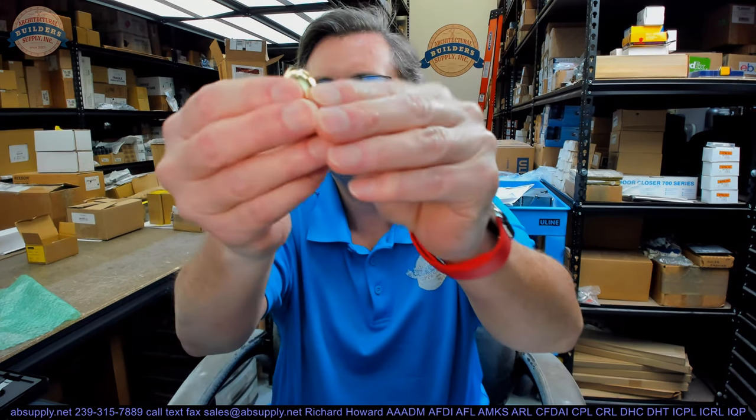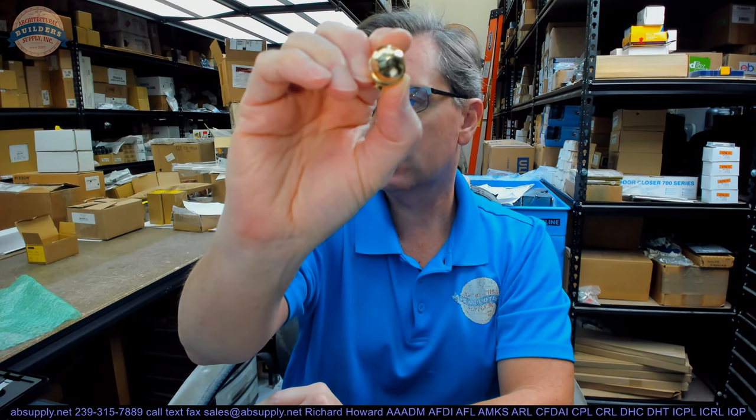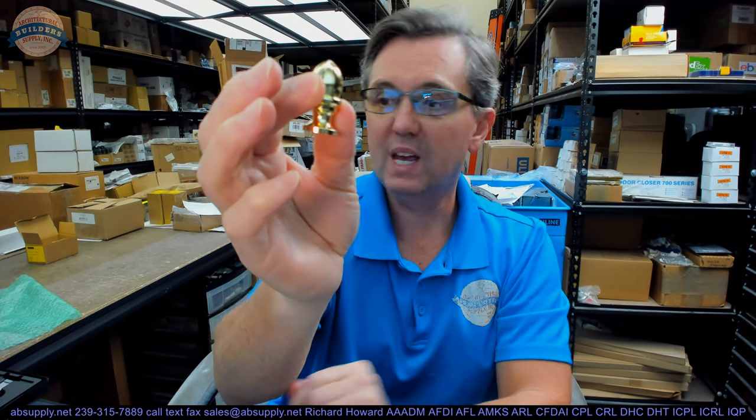Hello, my name is Rich Howard, owner of Architectural Builder Supply. This video is to bring you a closer look at the Stanley number CT. This is a decorative tip for a hinge.